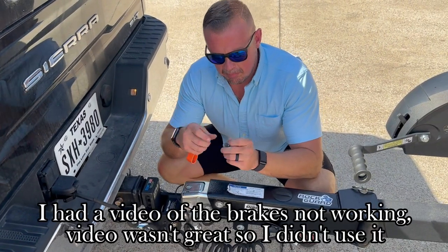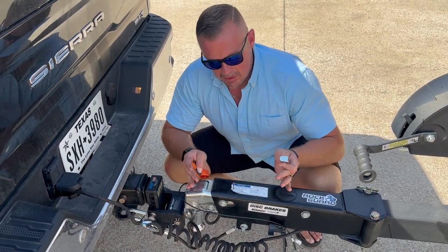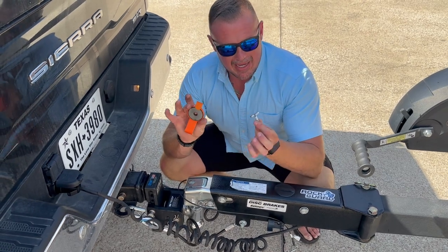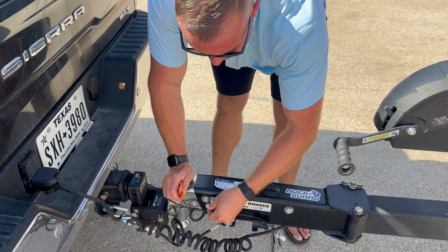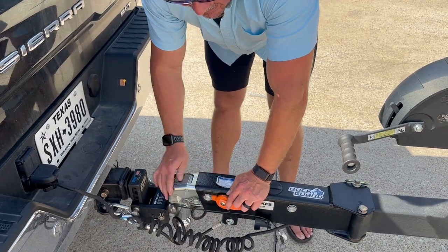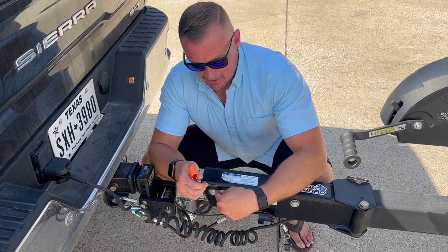That's what these little keys are made for. This is our surge system on the actual trailer. When this actuator compresses, the tongue slides forward slightly and compresses in this little area, applying the brakes. These little bypass keys are great things to keep in your vehicle. All you do is slide it in and it will prevent this from actuating. They've also got some magnetic ones that work under the same concept — it slides in there.